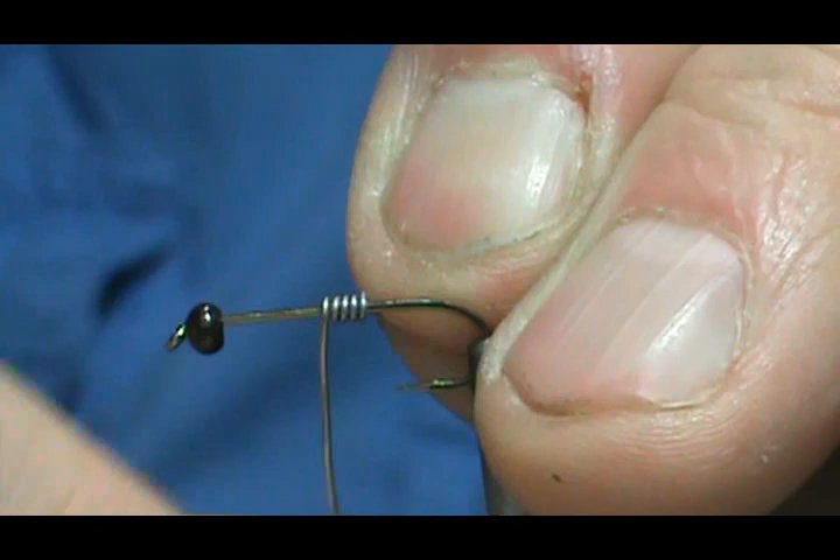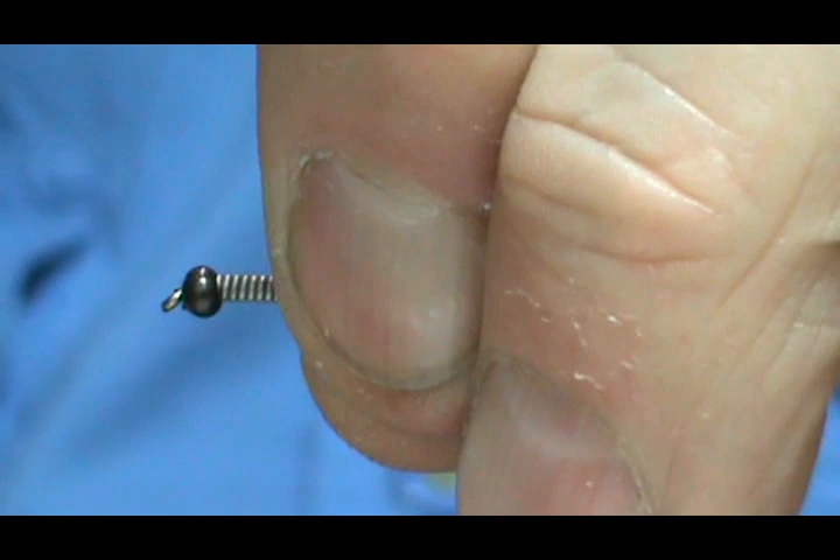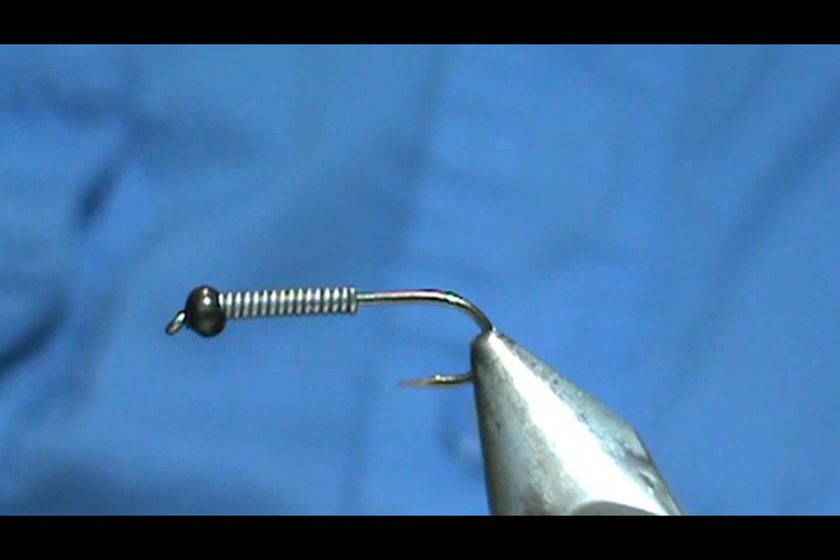I'm going to put fifteen wraps on there. That's going to sink like a rock. And I'm going to take my nail clippers and trim off the excess — doesn't hurt the nail clippers at all.